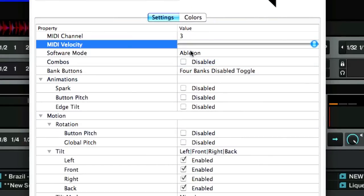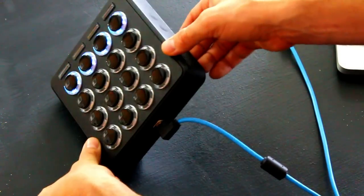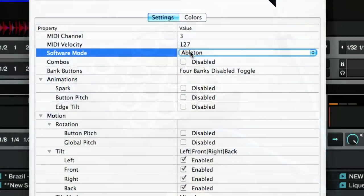Software mode is pretty important — you want to have this selected for the software of your choice: Ableton or Traktor. In Ableton mode, the buttons and the CCs on each axis have been customized to work really well with Ableton, allowing you to momentarily turn effects on or off and easily map all controls. In Traktor mode it's regular notes plus lots of extra CC mappings so you can map all kinds of super combos in those directions.